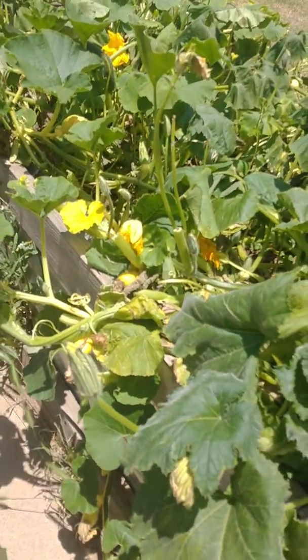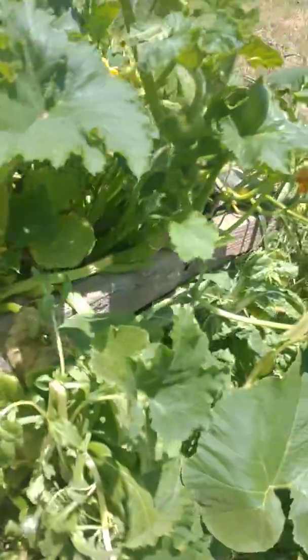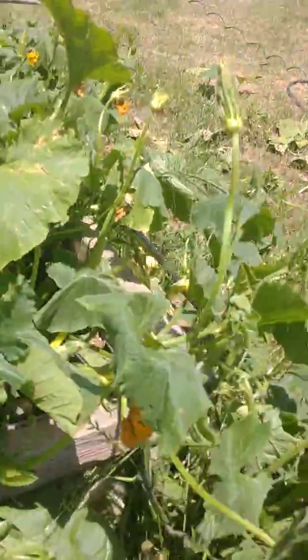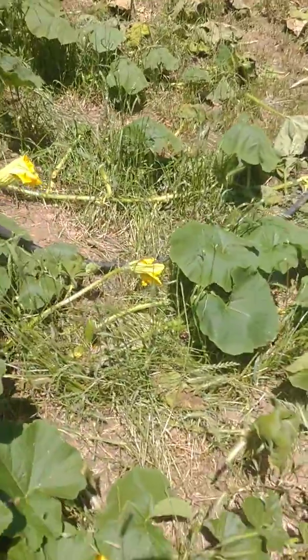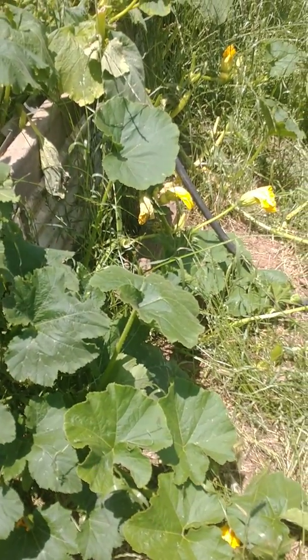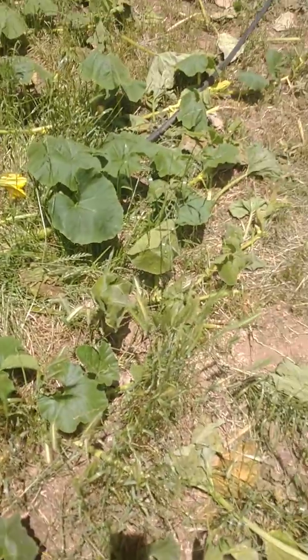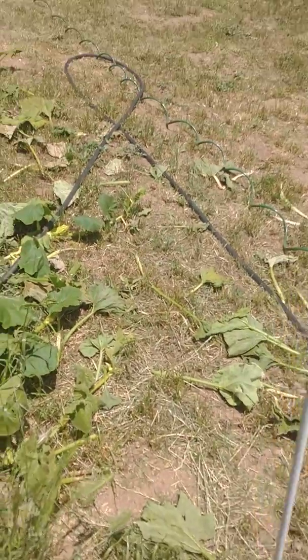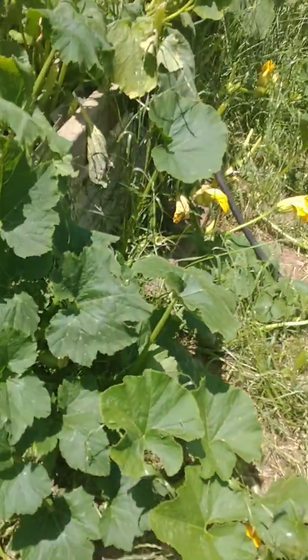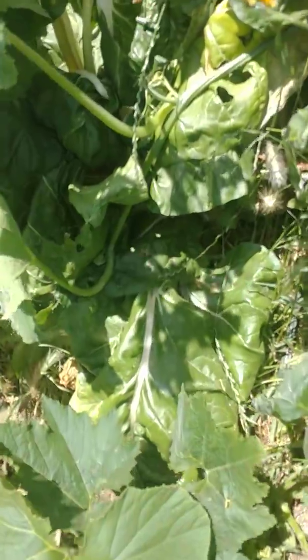That's a good tip as far as increasing your yield. I kind of started it as an experiment. A couple weeks ago, I saw a boom in the amount of flowers and fruit, so I did it again today — cut out all those big giant leaves. And you can see the bees are just after it.